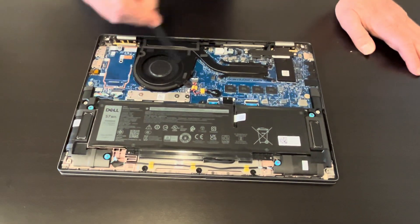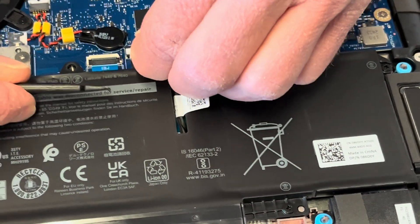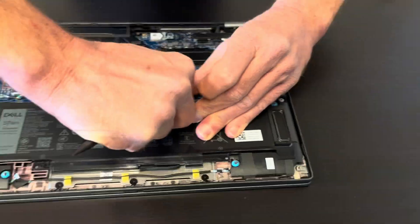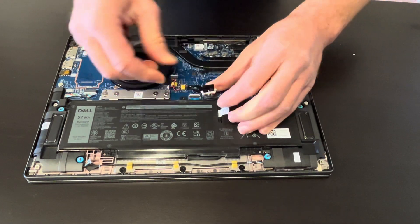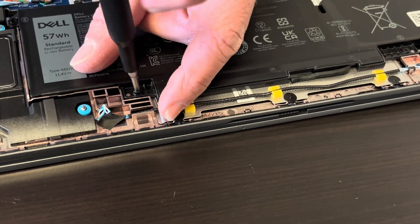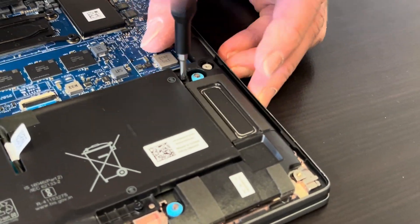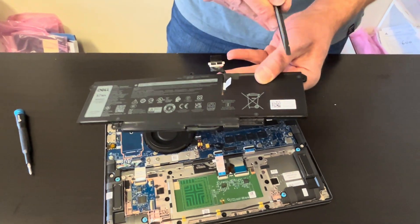Here we can see the whole layout. Let's start with the battery — let's disconnect it. You should do that at the beginning. Just pull it up, then unscrew these four Phillips screws. The battery is out — here we have the part number for the battery.